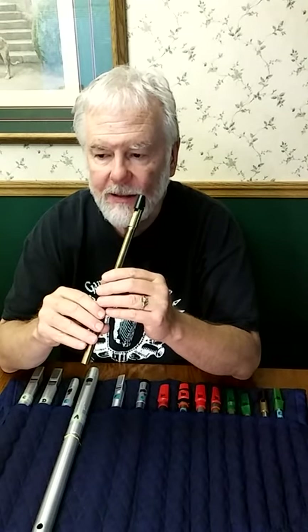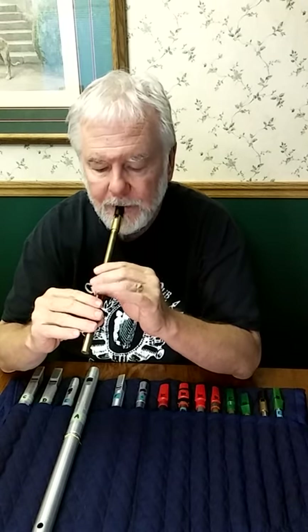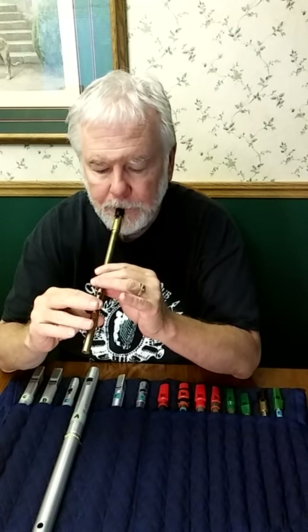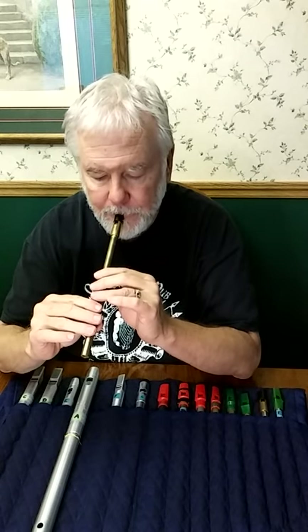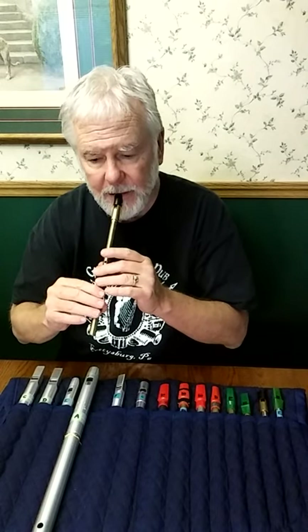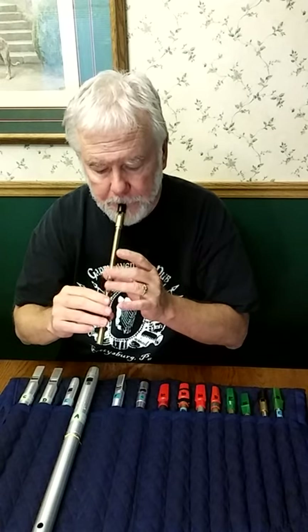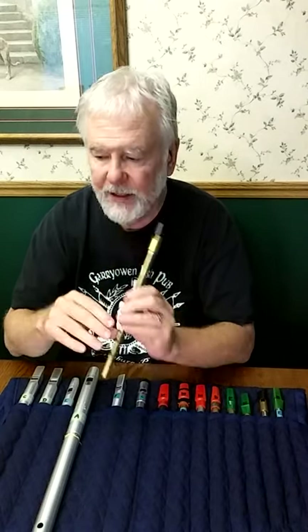You can also play what I call semi-crans — I don't know if that's an actual thing — but it's a cran-like ornament played with only two grace notes, a short cran or semi-cran. Where I myself use the shorter cran is as a little ornament, like a little grace note in passing — it's not really a full cran, more like just a little triplet effect.